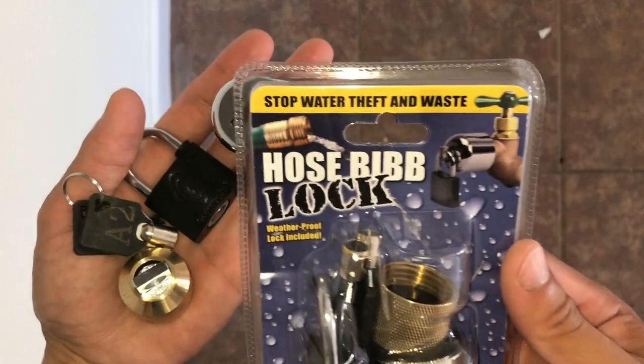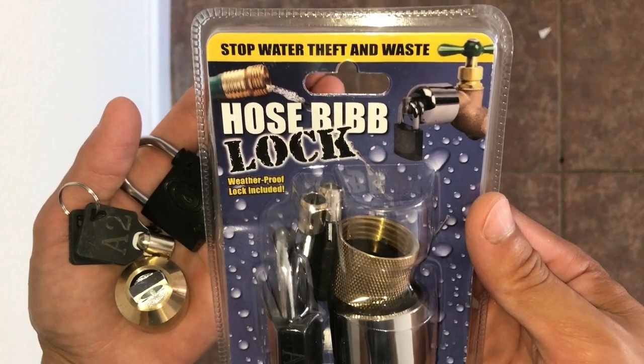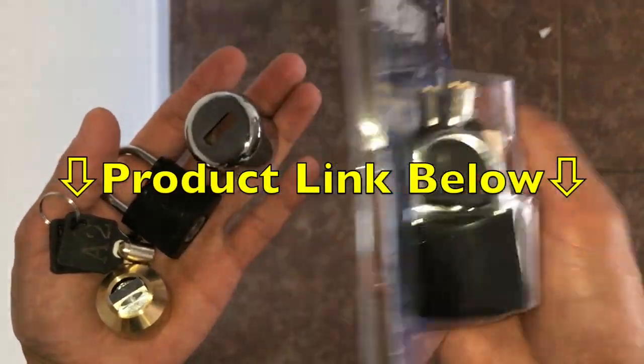Hi, what's up YouTube? Are you tired of people stealing your water? Well then you definitely need to try out this awesome product called Hose Bib.